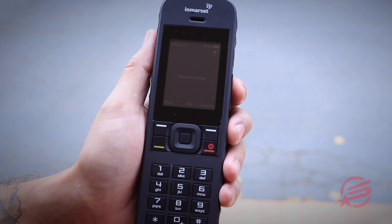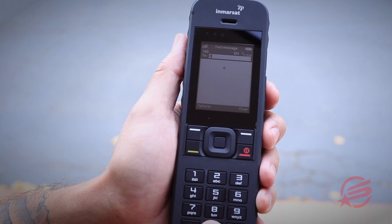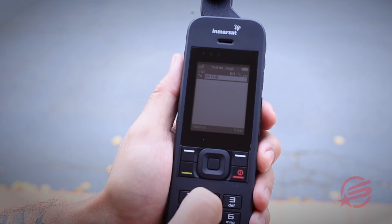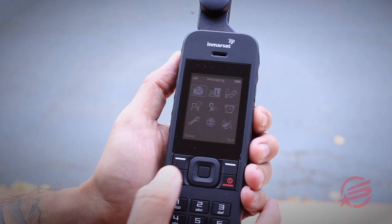Another function capability of the iSat Phone 2 is text messaging. To accomplish this, go to the menu, select text message, and you're going to need to enter in the phone number you want to send it to. A US-based number needs to start with 001, followed by area code and phone number. Then you can go down, enter in the body of the message, and then hit options and send.